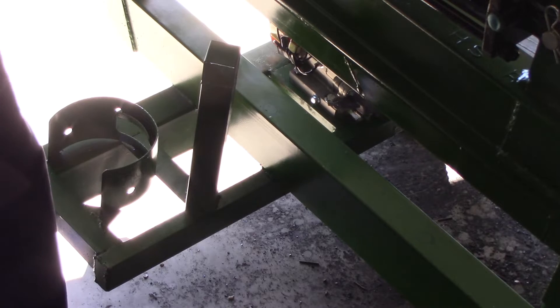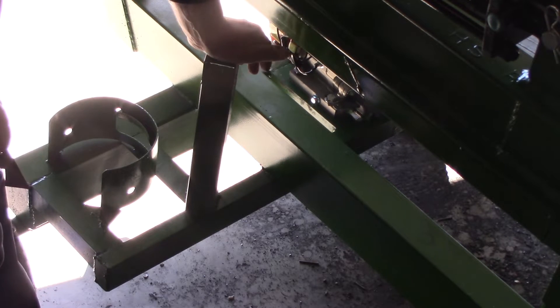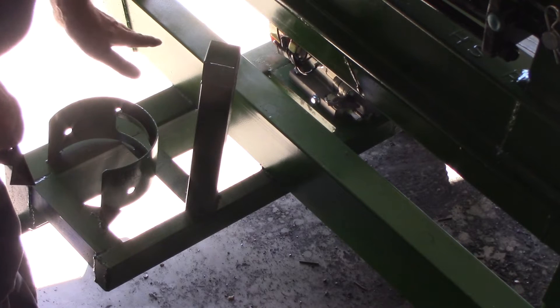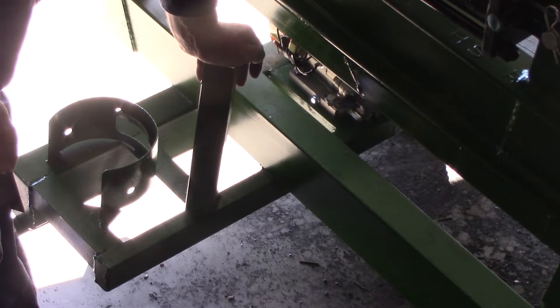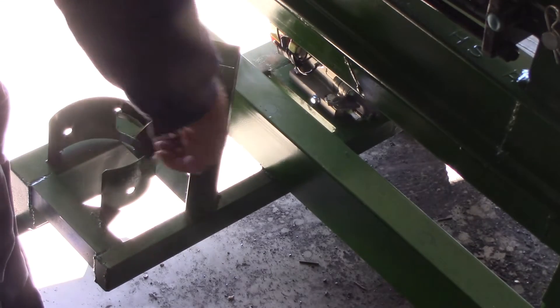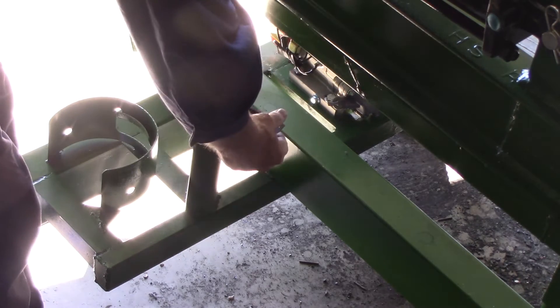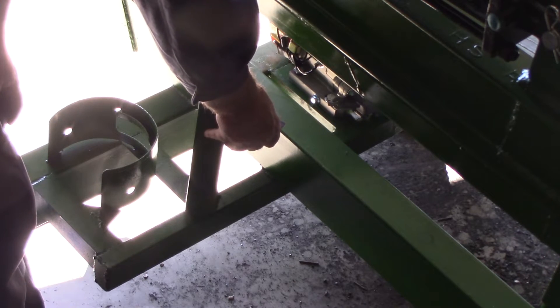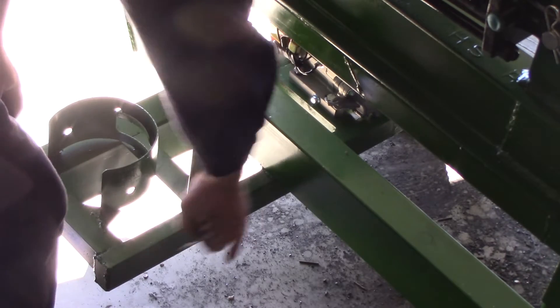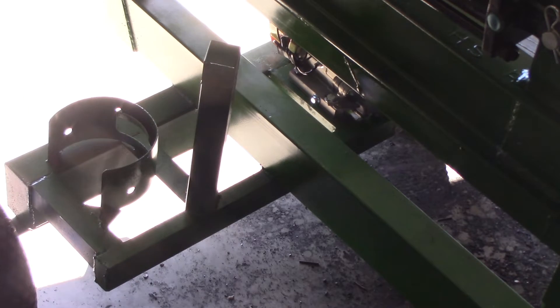I did some test fitting — which you should always do before you weld something — and I found that because of the angle I mounted this on, the oil filter was going to foul on this. So I've had to cut a piece out of this to allow it to sit out at an angle, which will allow the oil filter to clear the bottom bars. It's a very long filter. I've checked it and it will fit now.